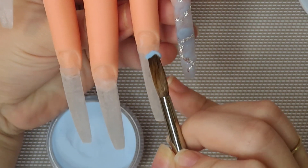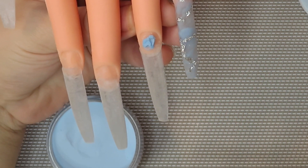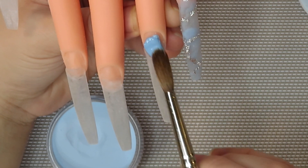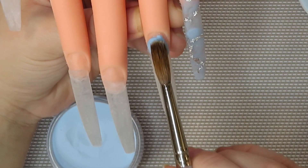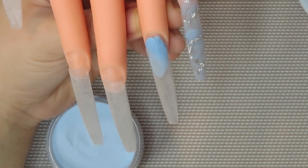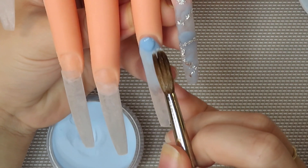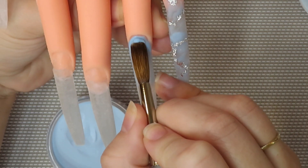Alright guys, now moving on to my ring finger. I'm going to be using the same Model Ones blue acrylic as before, with a slow setting monomer. The acrylic was being really difficult — it was already drying and sucking up the monomer like nothing. It was getting incredibly dry and I have no idea why. I used a wet bead but it just kept drying up, so I ended up having to put more monomer on my brush and work with really wet beads.